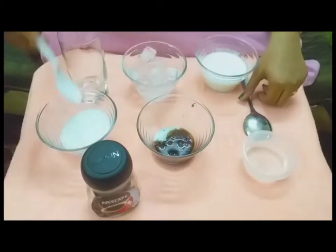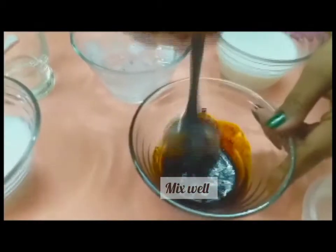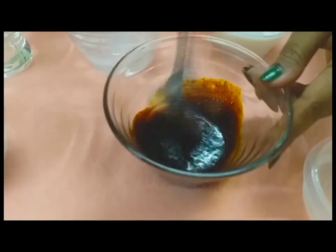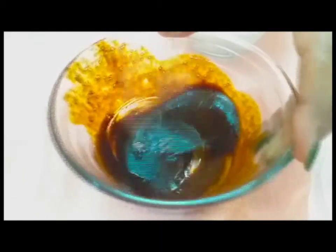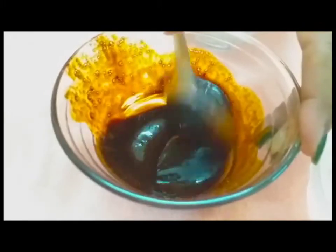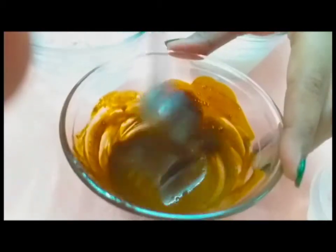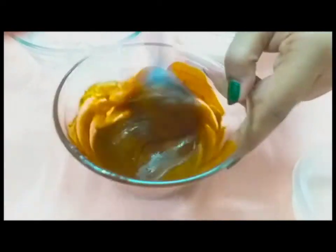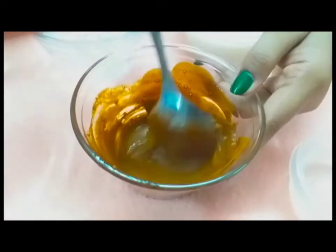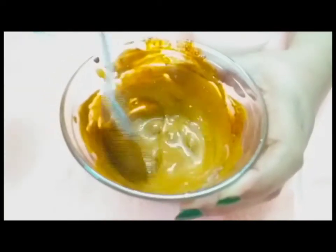Mix it a little bit. I will mix it with the color. It will be consistent. I will mix it with the color — I will change the color a little bit, by stage. I will mix it with the color. Thank you.